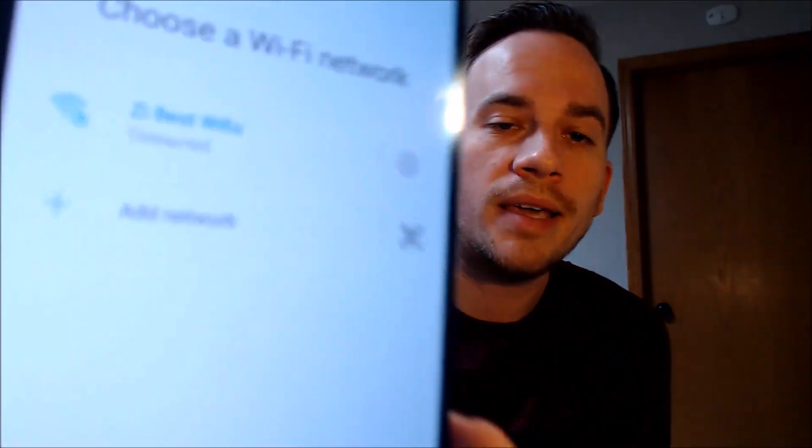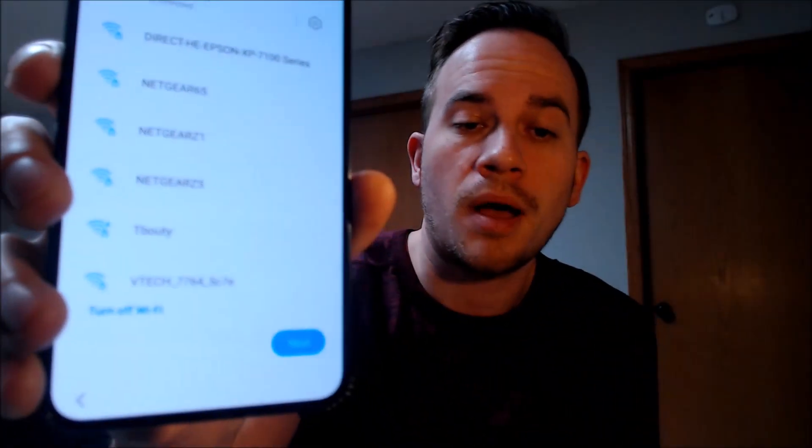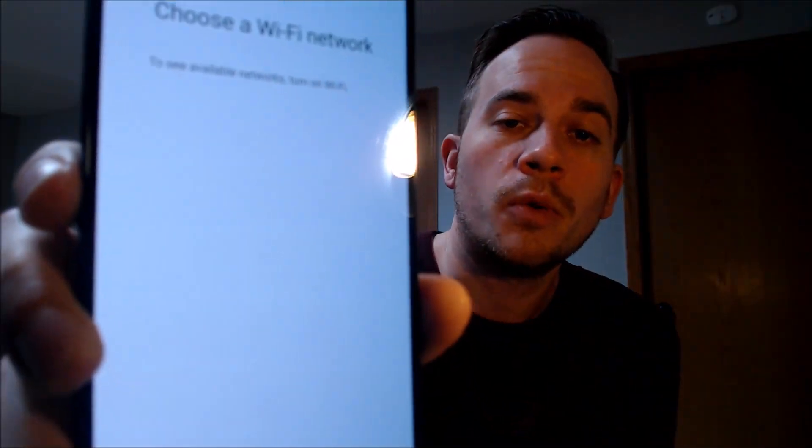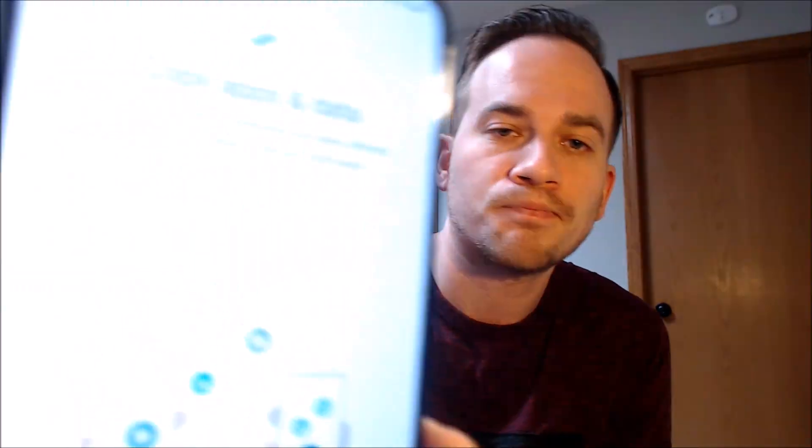So the last step was just to restart the phone, which you could clearly see there that we did, and now we're going to begin going through all of the setup steps here just to verify that we can indeed get all the way to the main home screen. We don't need Wi-Fi, so I've just turned that off and I'm going to skip it. We don't need to copy any apps and data.